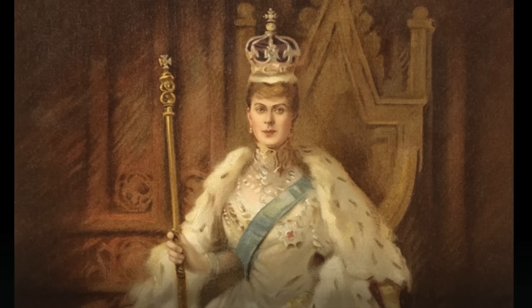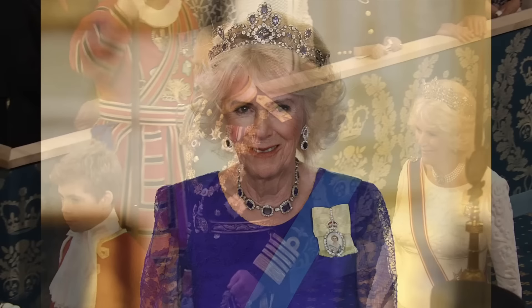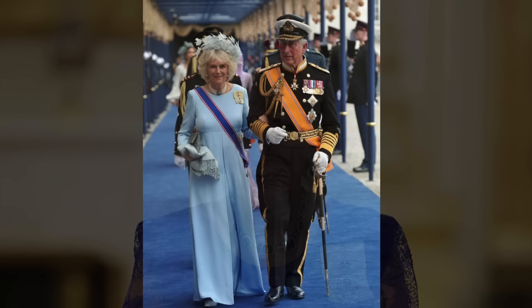Who was Queen Mary and why is Camilla wearing her crown? Buckingham Palace recently announced that Queen Consort Camilla has selected which crown will be placed on her head at the coronation on May 6th.